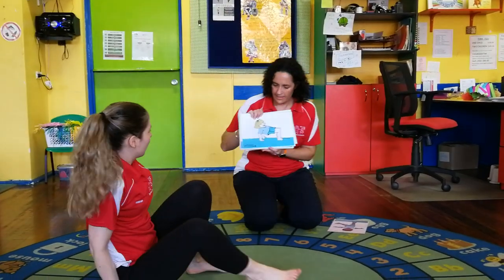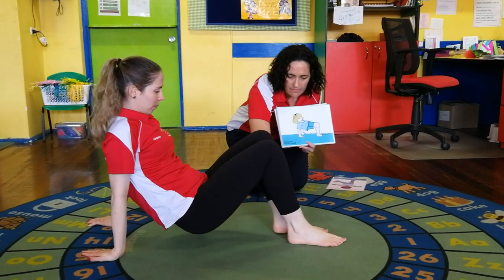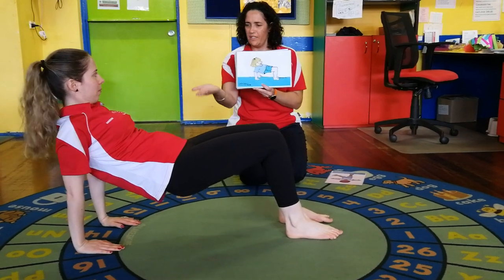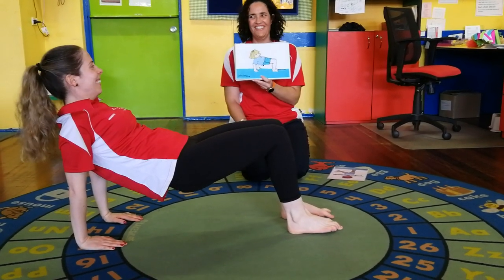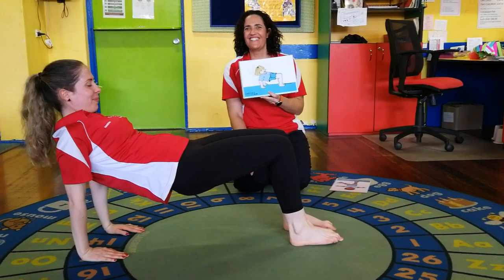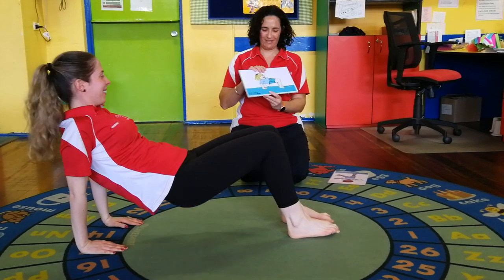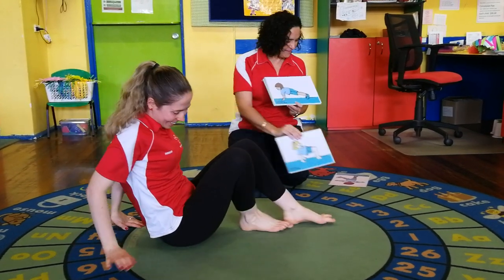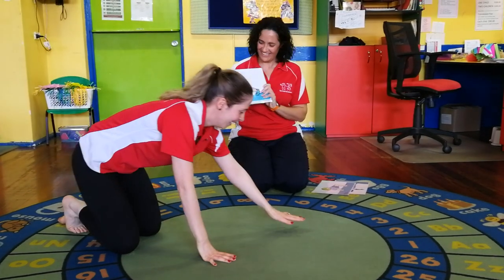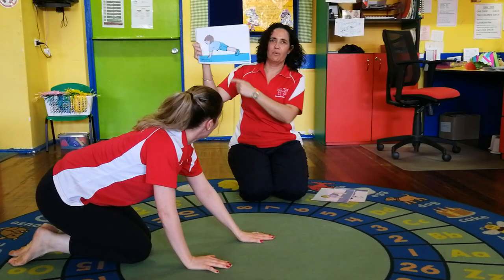Now you're going to make a table with your tummy. Hannah needs to start by sitting on her bottom and make a little mountain again. Move your feet a little bit apart to make it easier - point those fingers, good girl. Lift it up nice and high, you can do it Hannah - lift it up, hold it there: one, two, three, four, five. Good job! It's a tricky one - you have to use your tummy muscles.